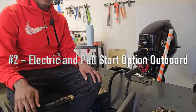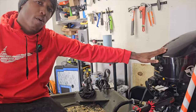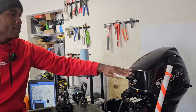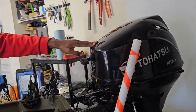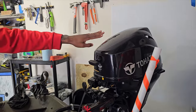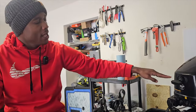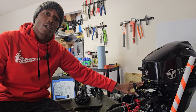Everybody has one of these on their boat unless you just have a trolling motor setup — it's an outboard motor. Tohatsu is a really good brand, but let's not get caught up on brand. When you're thinking about upgrading this season, this year, or in the future, the thing I want you to focus on the most is having an outboard that has electric start when it's really cold.